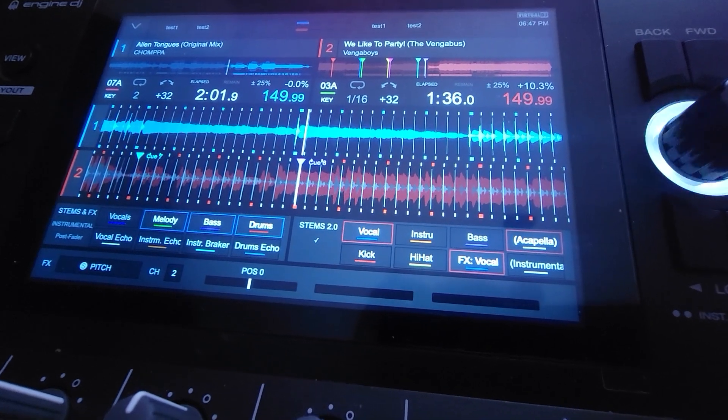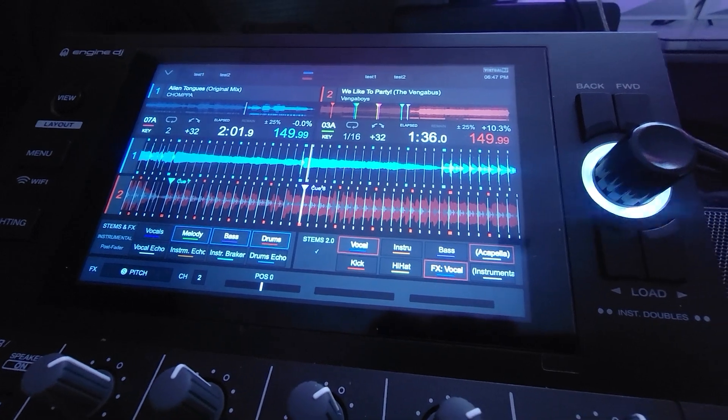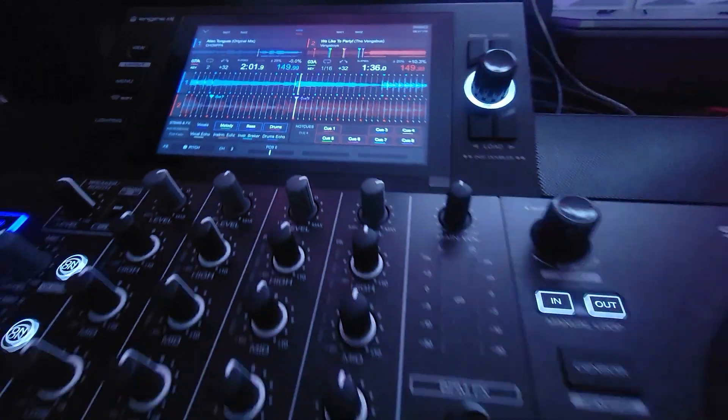Right there you can see stems are on, we got the vocals on only. Loaded up is We Like to Party by the Vengaboys. I got a bunch of hot cues loaded up in here. I'm going to show you what we've got.